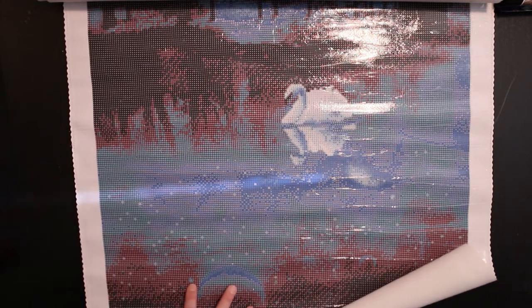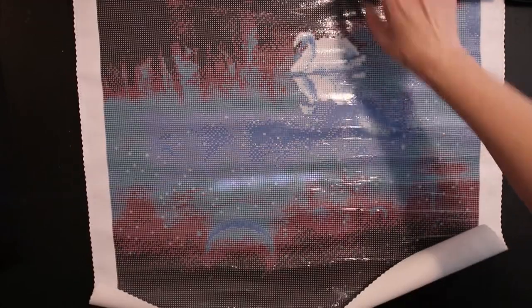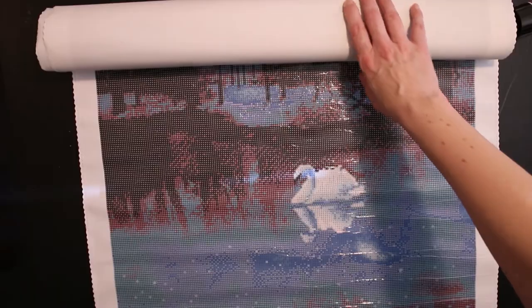This is like the reflection of the moon down here. I have seen this picture finished and it's just stunning — those dark blacks and blues. It's so beautiful and there are only 12 colors, one of which is an AB. The AB is in the swan. There's a lot of color blocking, so it should go quite fast to paint since there's so much color blocking.